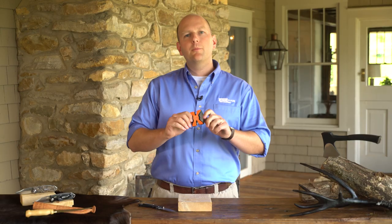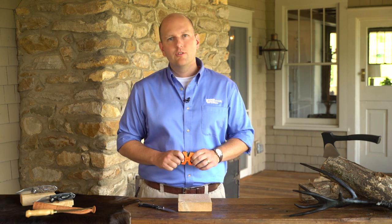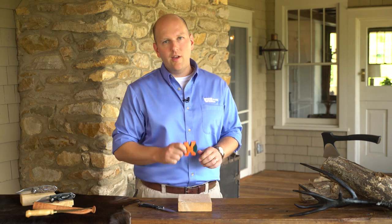The Sharpen-Easy 2-Step Knife Sharpener is the perfect sharpening companion for life in the great outdoors. The Sharpen-Easy 2-Step Knife Sharpener by AccuSharp. Keep your edge.